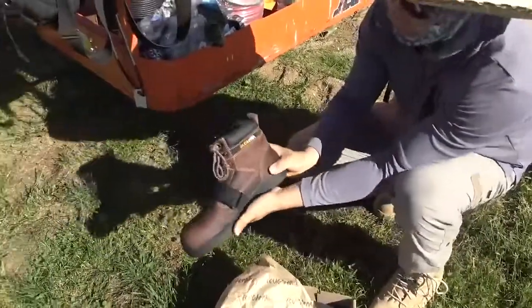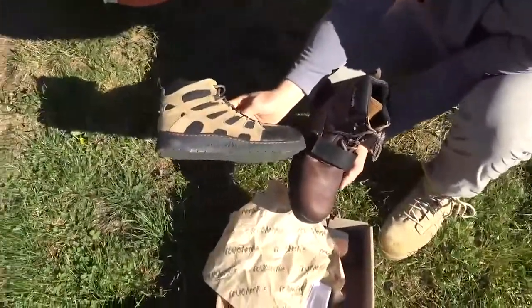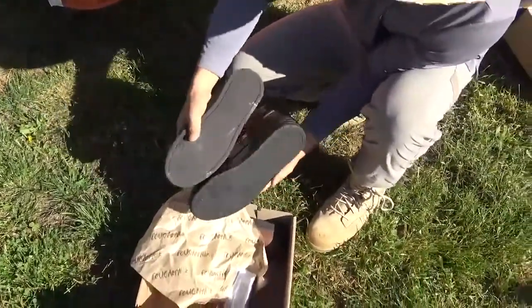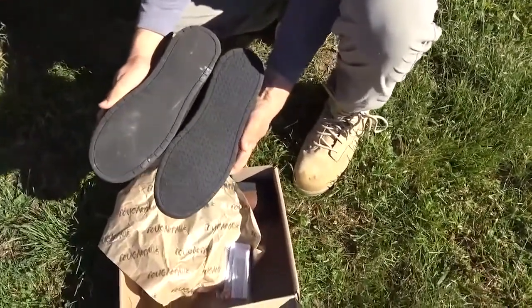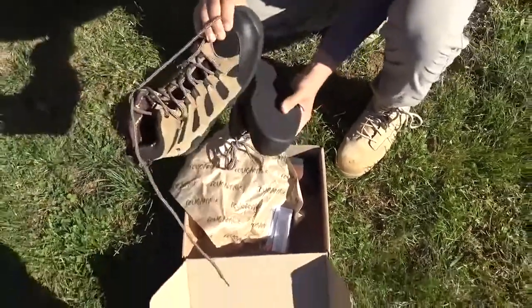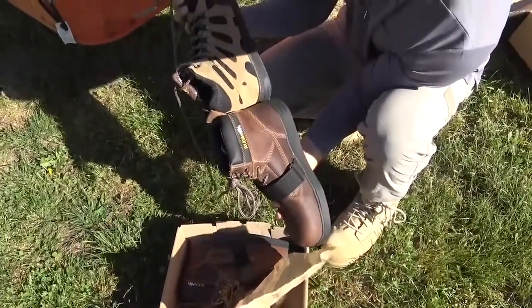It's got a steel toe or composite toe — I believe composite. Not a lot of flex in the shank, which is nice. I wore the old Cougar Paws yesterday just to do a comparison. The sole looks pretty similar, though it might be a different sole material. The toe is composite and it's a little higher, more of a high top.